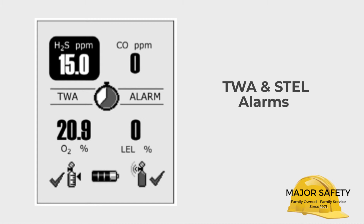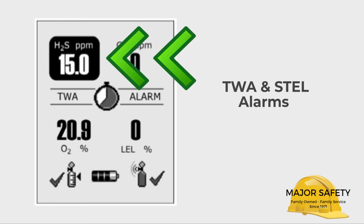The specific sensor that is in alarm will be highlighted in black. The example shown here is a TWA alarm on H2S.